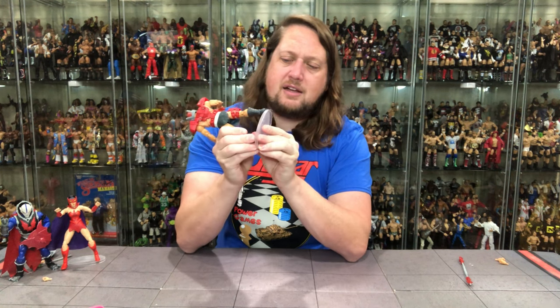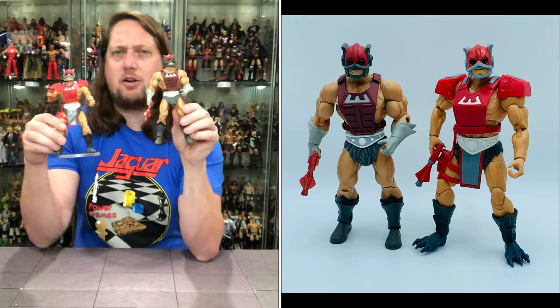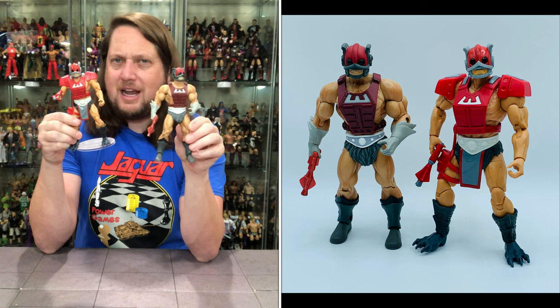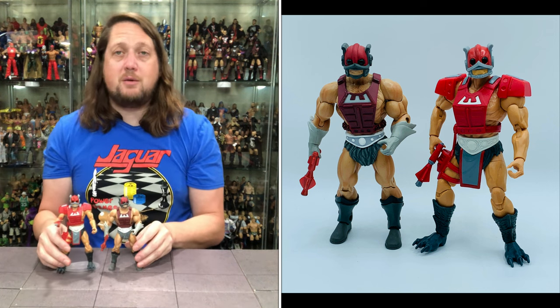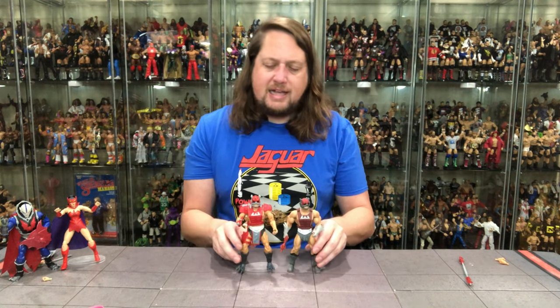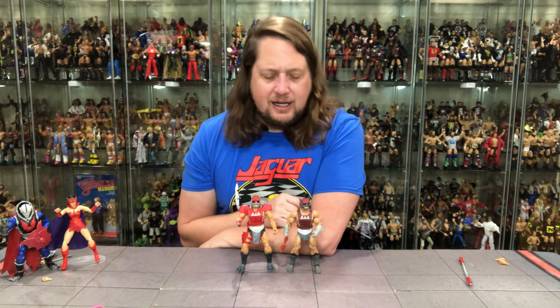Does he fit on a Ringside Collectibles stand? Use discount code KYLE, save 10%. He does fit on that stand. I really like some new technology here, love the colors, love the throwback to the 80s. Just a really, really good looking Zodak — don't call him Zodiac. I did grab the Classics version — I believe it's from the DC 2-pack — because I always liked Zodak with gloves. I'd prefer gloves, but either way he looks really cool. We also got him in Origins fairly recently. The more Zodak figures the better. I'm here for it all day long.